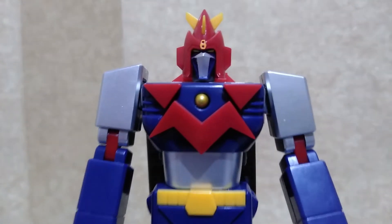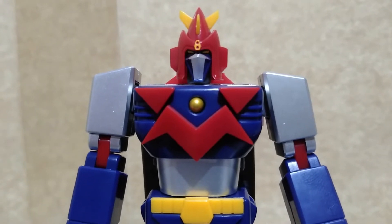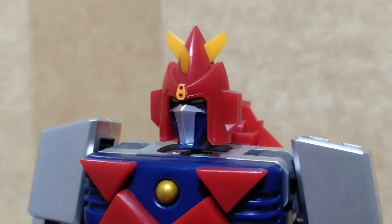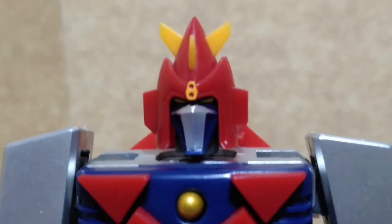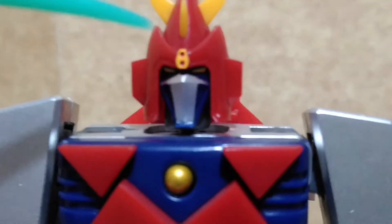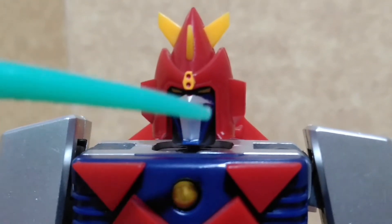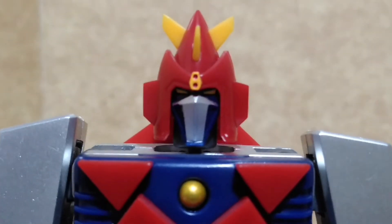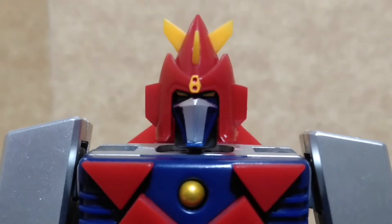If you don't know what a Godaikin is, congrats, you're not an old collector. Because of its size, the main difference when you transform the Cruiser 1 into its vehicle form is that this part of the helmet does not fold over the face, unlike what you can see in both the Godaikin and the Sol of Shogokin line by Bandai.